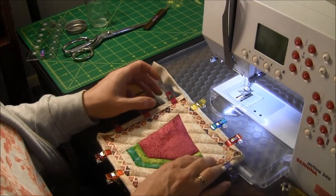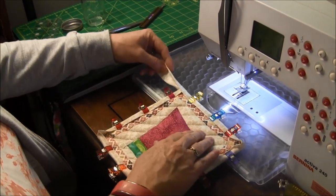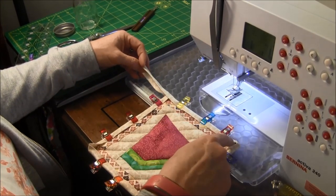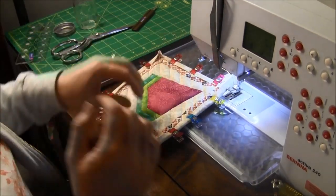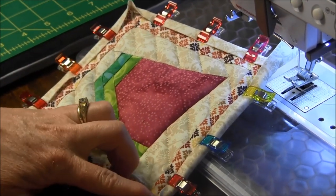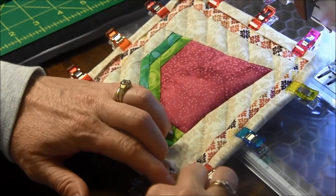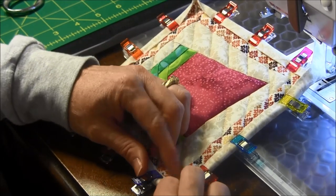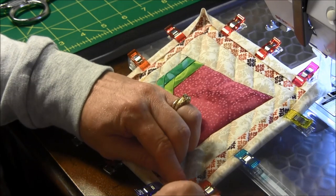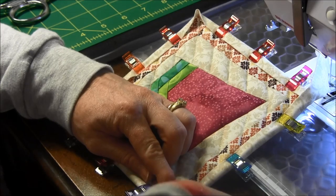I want the binding to cover up the stitch line that I just did. For right now I'm going to leave the corners undone. To do the corners, I'm going to sew down to the corner and make a mitered corner by pushing the fabric in and flipping this down. You just play with it until you can get it nicely mitered, and then put the clip on there.